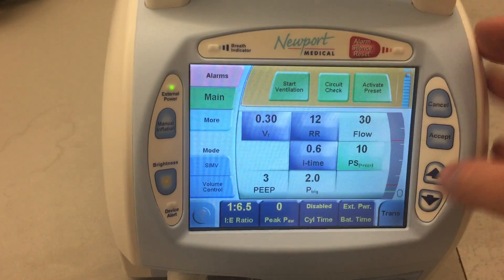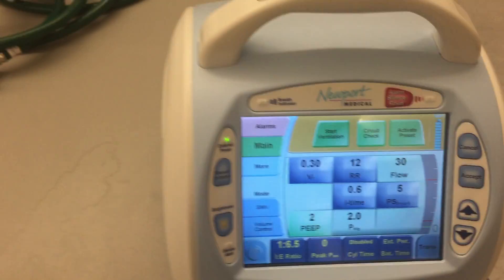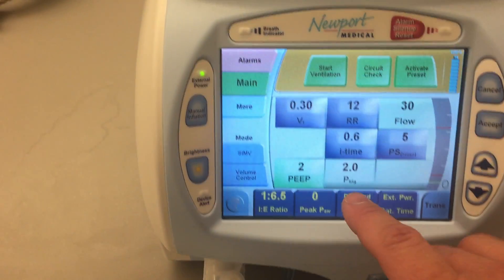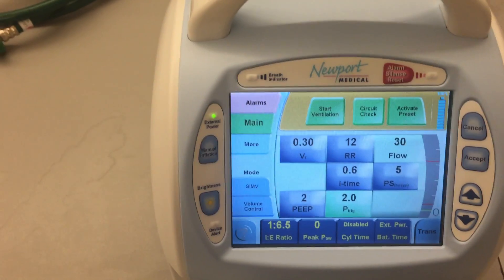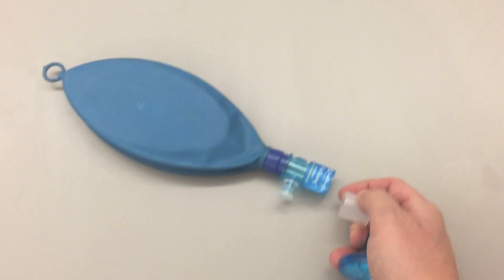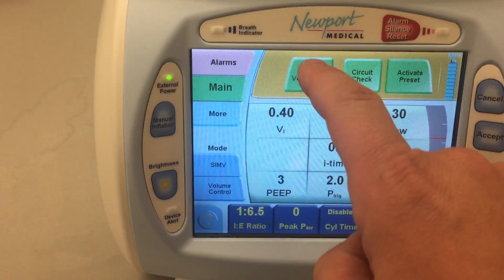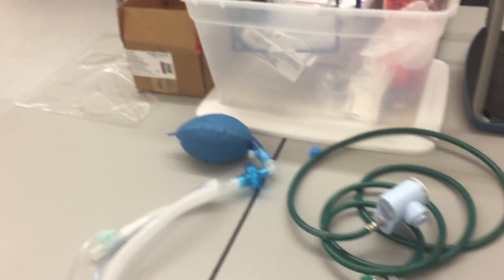And I want 5 of pressure support, and 2 of PEEP. And I want to trigger this based off of pressure at 2 centimeters of water pressure — and that's my trigger right there. So now that I've got my basic settings in, I'll go ahead and take the cap off of the circuit, and I will attach the circuit to the test lung. Then I'll hit Start Ventilation, and you can see that we've initiated ventilation.